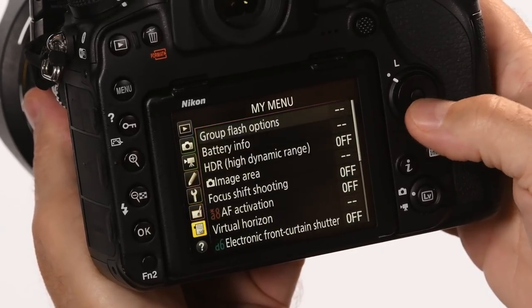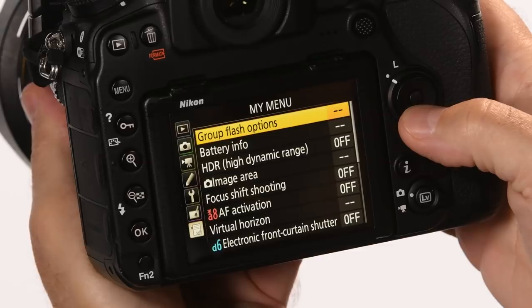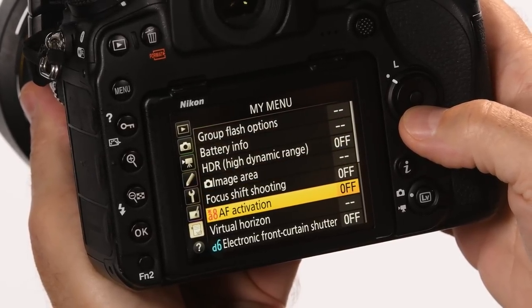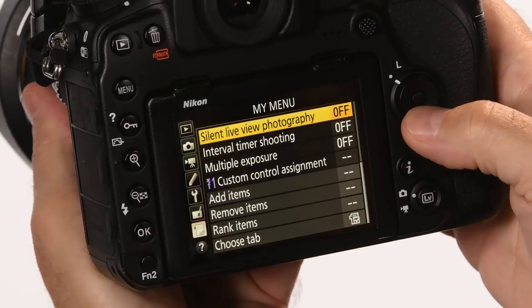The D850 is one of the most versatile cameras I've ever used. Because it's so versatile, there are a lot of settings within the menu system of the camera, and I'm not always familiar with where they're located. Because of that, I rely on the My Menu system within our cameras. It's one of my favorite features. It's really easy to access and great to use when you're out in the field taking pictures and you want to set something quickly — it gives you instant access to where those controls are.